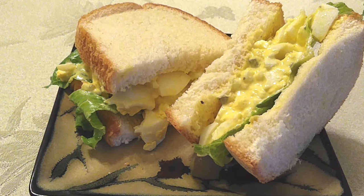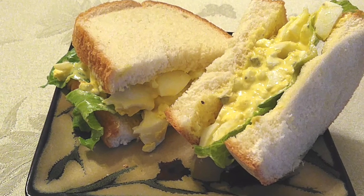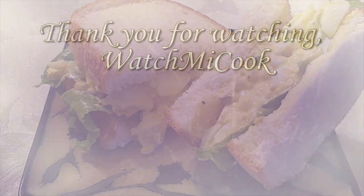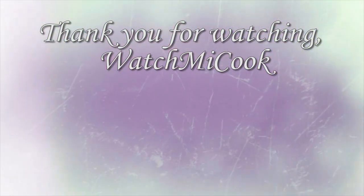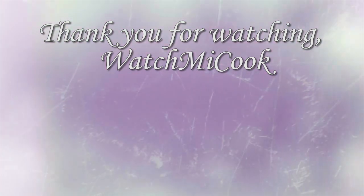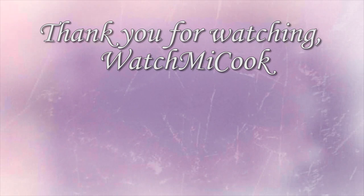My family wanted to eat theirs in between two buns, and so that's what we did. I gave them some egg salad sandwiches and they were very happy with this. If you guys like this recipe, please subscribe, hit that share button, and until the next meal — thank you for watching. Watch me cook.